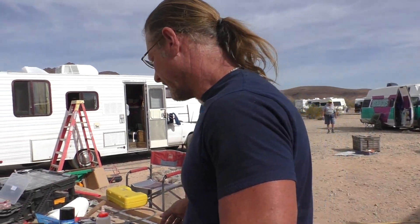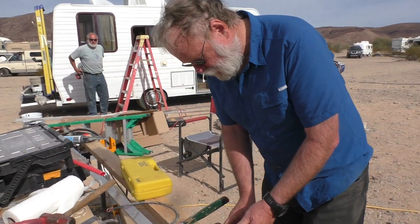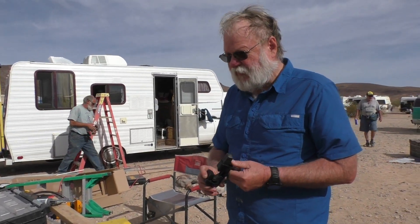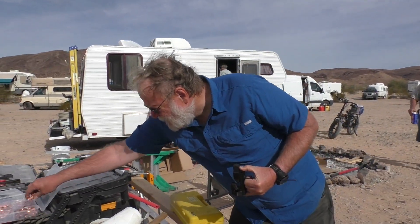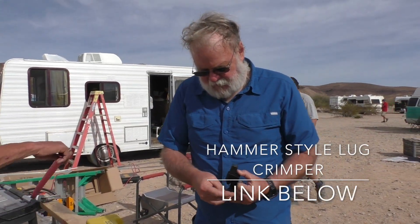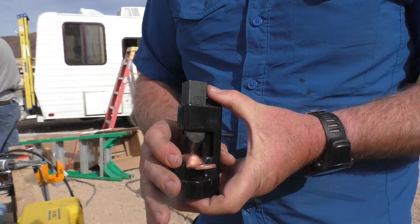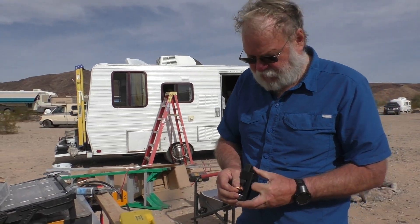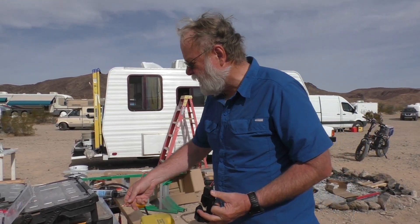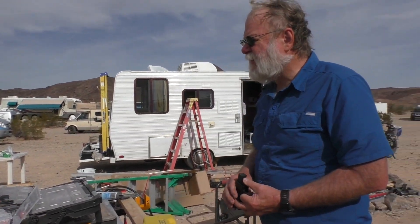Talk a little bit about that crimping device if you would. It's just a very simple tool — works on all sizes. You just put the lug in it like that, it locks the cable in, and it works on everything from very small to very large and you don't have to reset it. So that's a 3.0, that's a really big one.